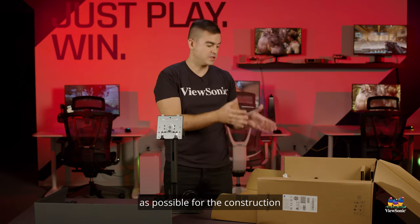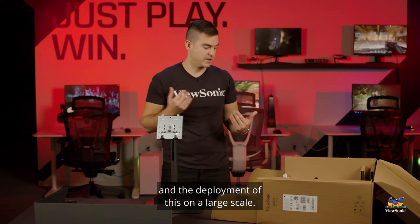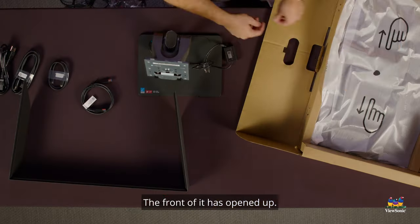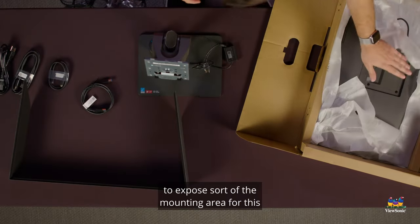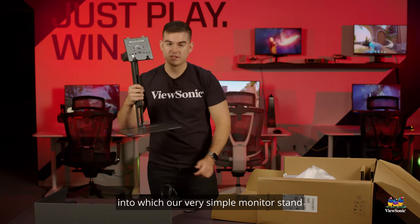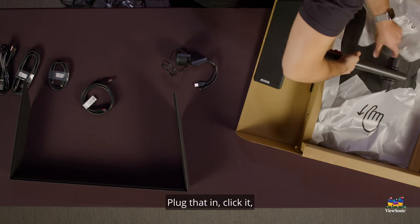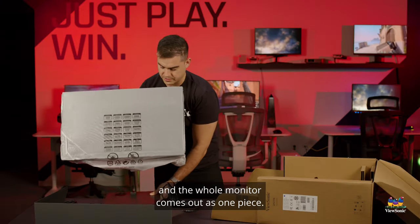Like with our other monitors designed for business or professional needs, we wanted to make construction and deployment as easy as possible on a large scale. The box opens up for you, the front has opened up, I can pull open the back cover to expose the mounting area, and our very simple monitor stand can just plug right in — click it — and the whole monitor comes out as one piece.